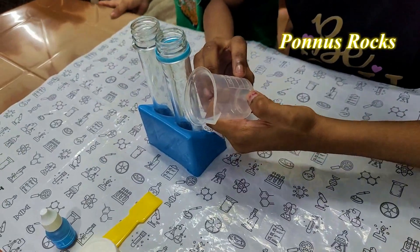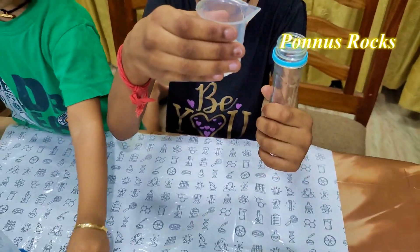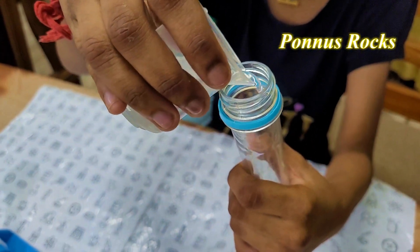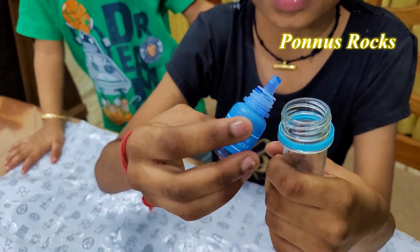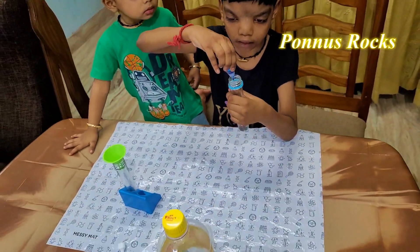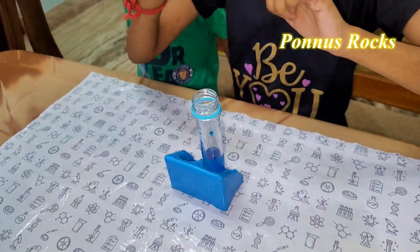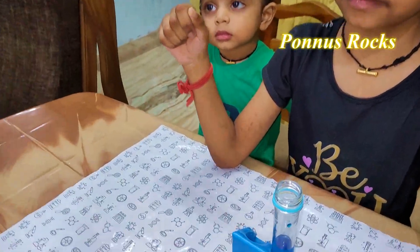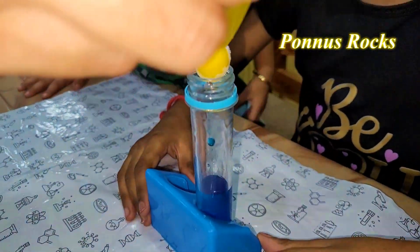I am going to add water. I am going to add a little dust tube. I am going to add a little bit of food coloring. I am going to add a little bit of baking soda. Yes!